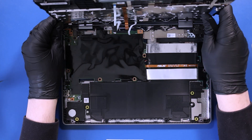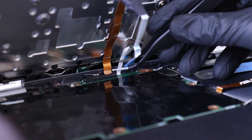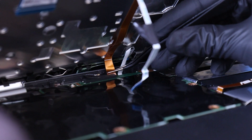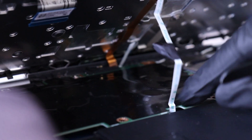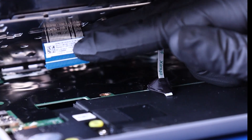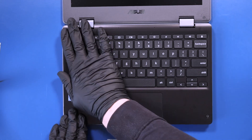Replace the palm rest and feed the microphone cable and world-facing camera cables back into their slots. Feed the touchpad cable back into its slot and reapply the tape. Feed the palm rest cable back into its slot as you lower the palm rest, then push down to snap the palm rest back into place.